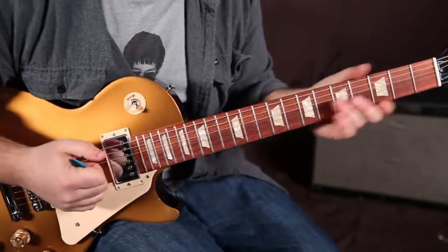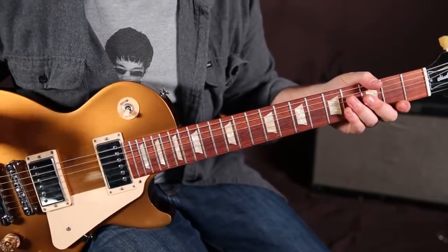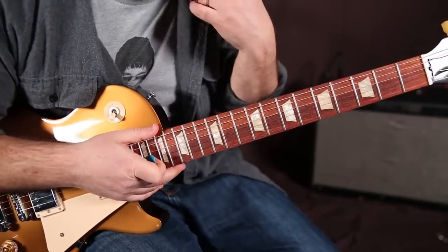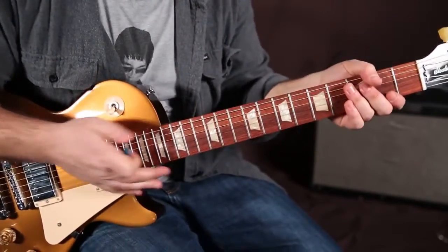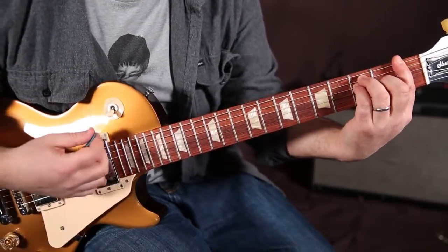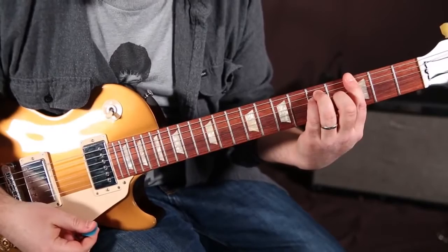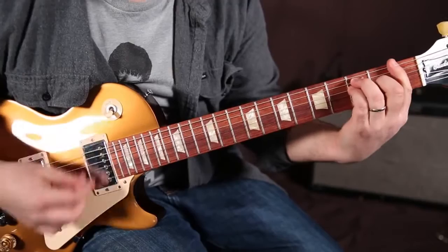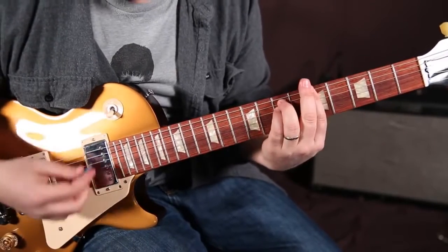The other change is really the only other thing you need, and you could play it as power chords or as your regular open cowboy chords. I'm going to do it as bar chords. It's going to be F major, then up a whole step to G major, and then A minor for twice as long. So it's F, G, A minor.